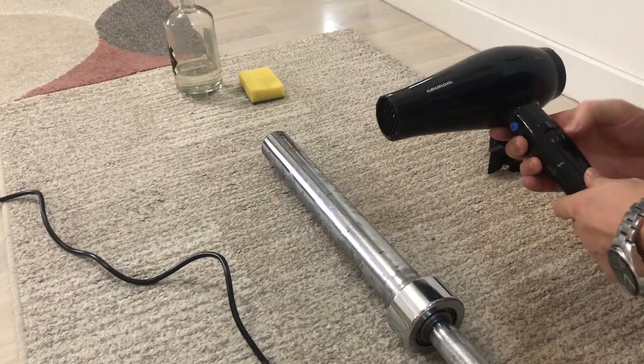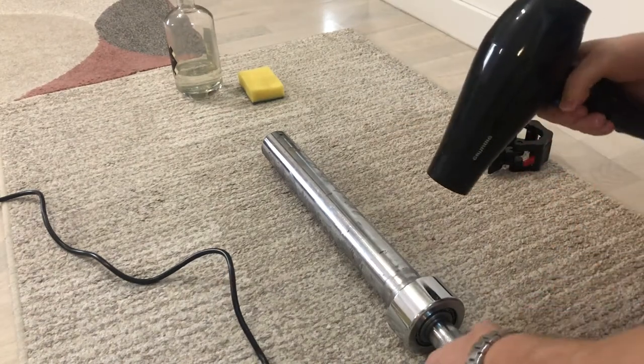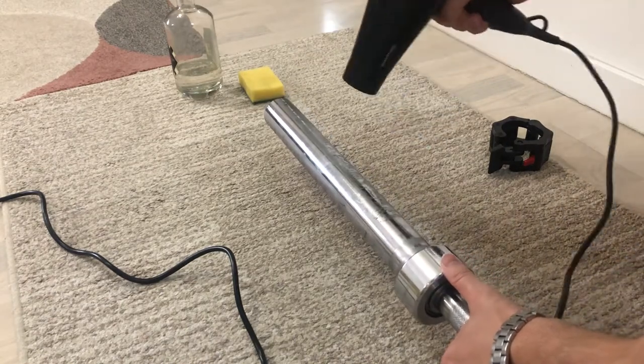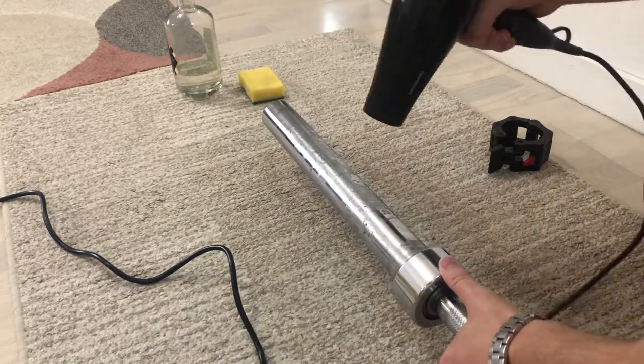So we are going to experiment with two different methods for removing the sticky glue. The first method that we are going to try is with medical alcohol.